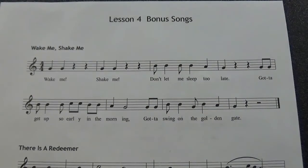After you've gotten really good at lesson four and want to try an added challenge, look at these bonus songs. The first one is called Wake Me, Shake Me. It's got some rests in it, like in the first two measures, so be careful not to rush those. And this is how it goes.